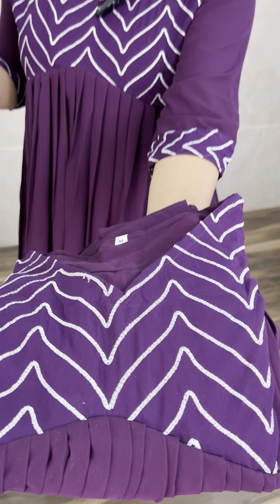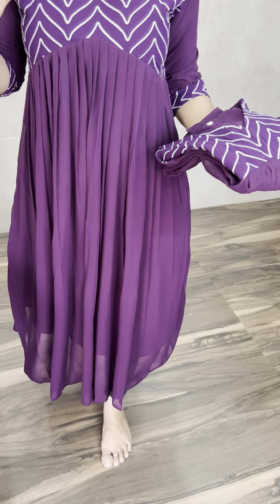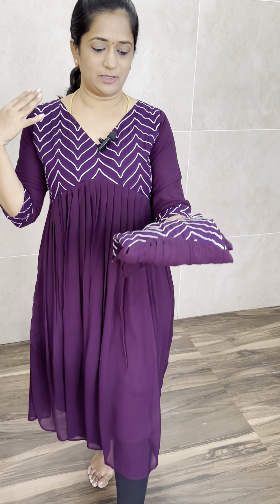I have a beautiful color — I have a violet shade actually. But in the video, it's a very beautiful color. It's a dark violet shade, it's a gorgeous fabric on the body and a gorgeous fabric on the bottom.